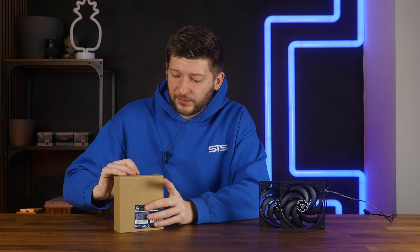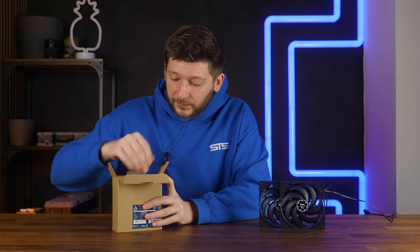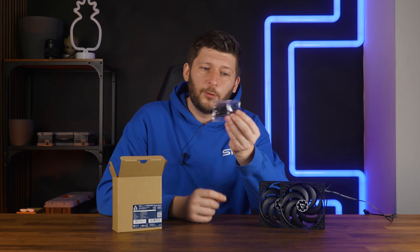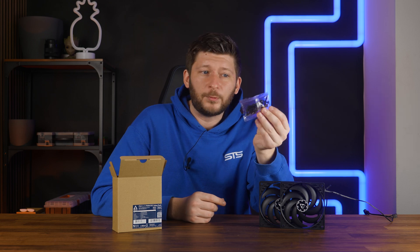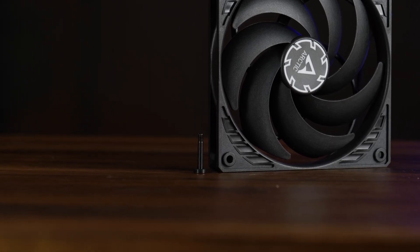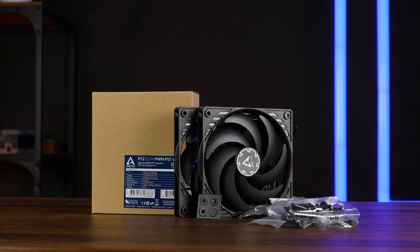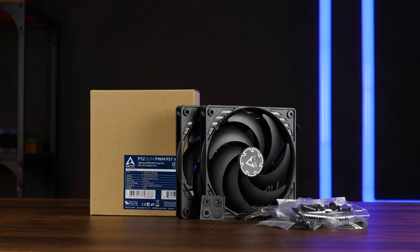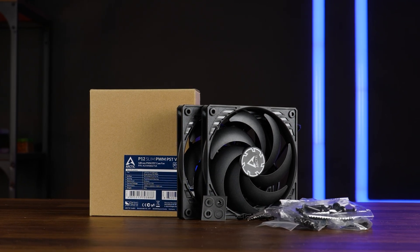And not to forget something that Scythe does not include but Arctic does, which is very useful: you don't only get the regular case screws with these, but you also get really short radiator screws, which are perfect for thin radiators — and they are so cute. I think this should be all for Arctic and their P12 Slim PWM PST, and a huge thank you to them for sending these over.